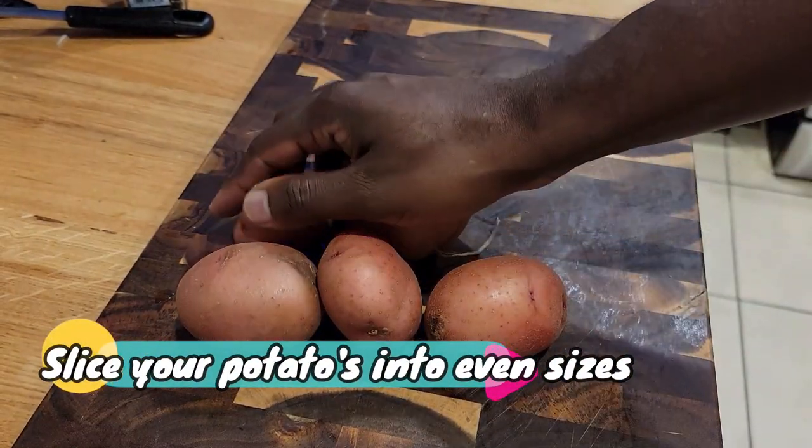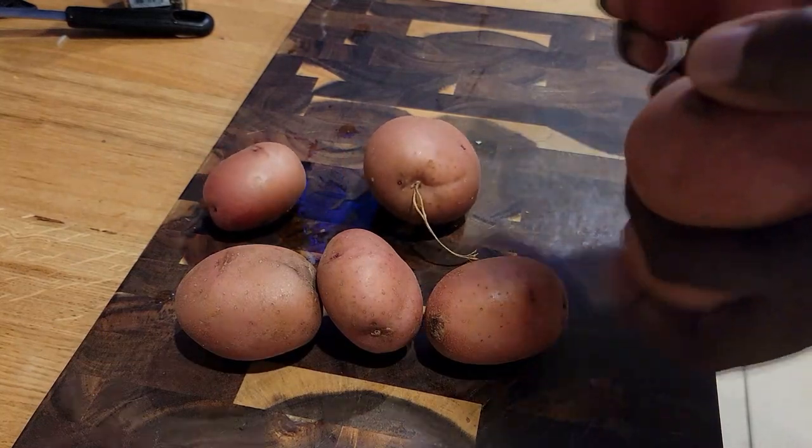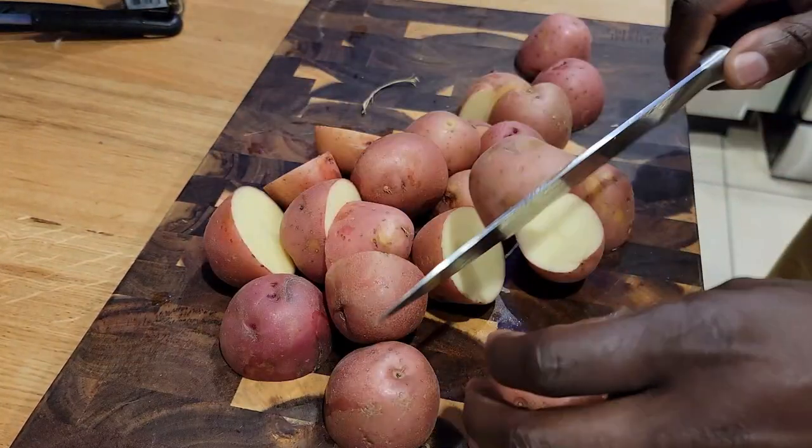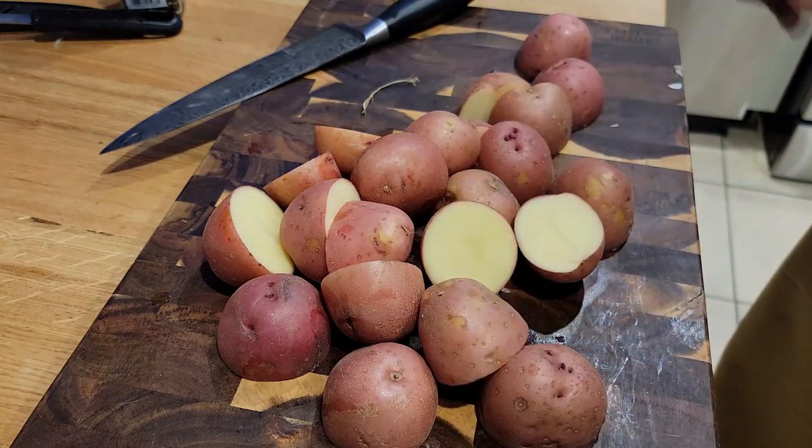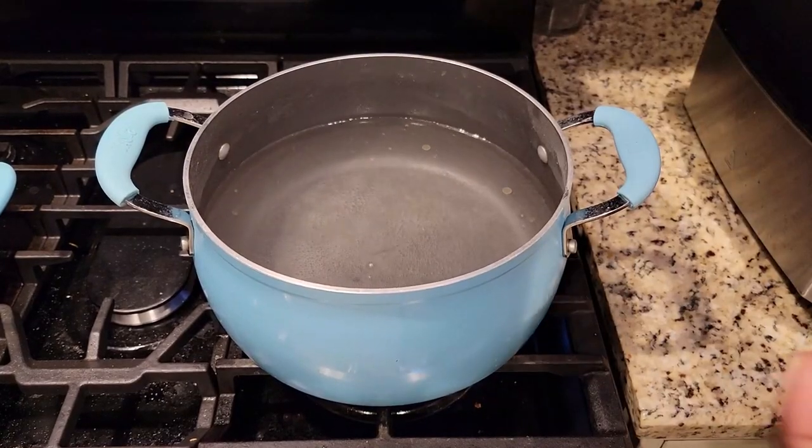You're going to start off with your red skin potatoes. You're going to cut them into even slices, quarters, or halves based on the size of your potato. The reason you're doing that is because you want them to cook evenly at the same time.